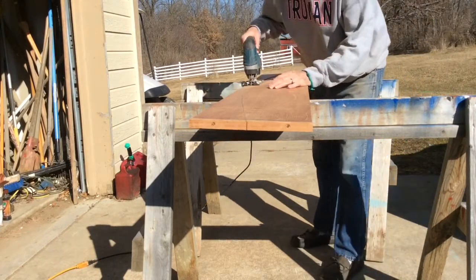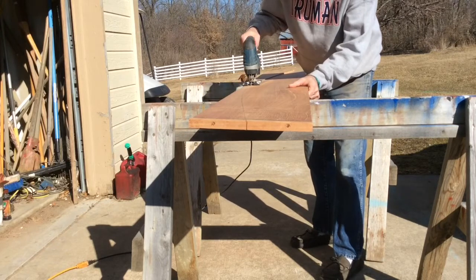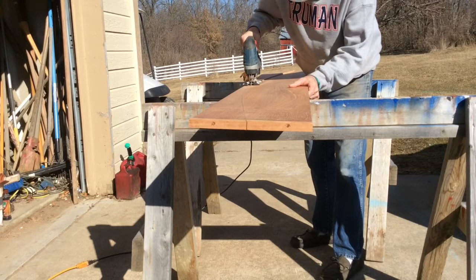I put in a fresh blade and got the saw on its fastest setting.